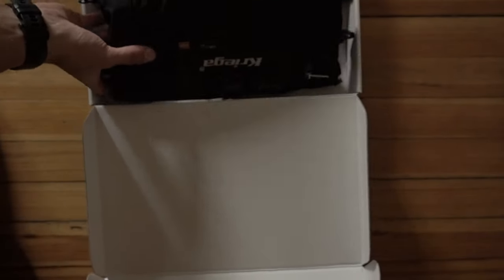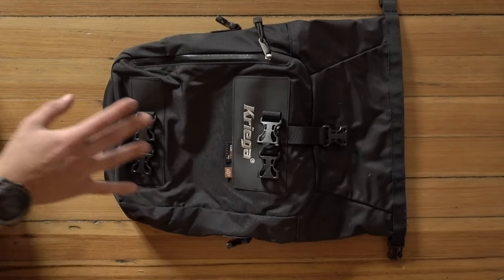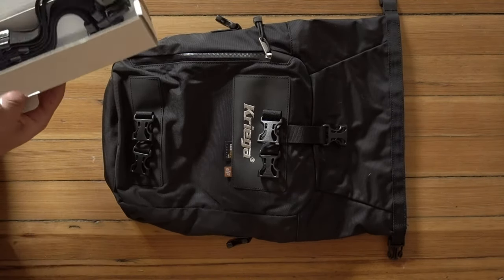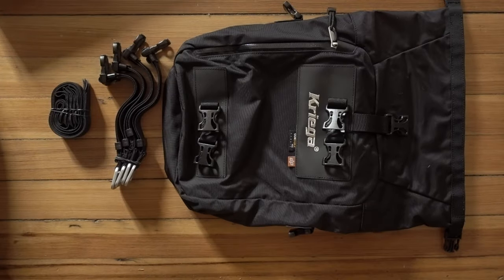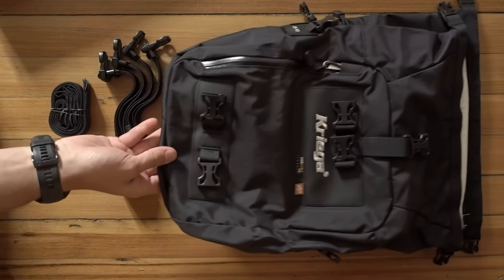Here's the 10 liter pack — noticeably a lot smaller. I might be using this when I start commuting on the bike a little bit more, just having the 10 liter on the back to have a place to put some things. And here's the other 10 liter pack.